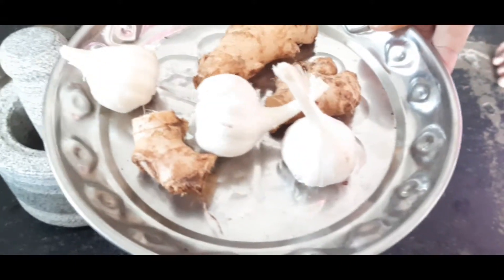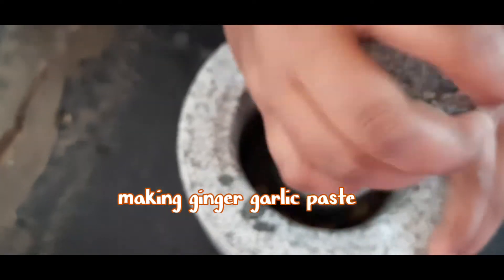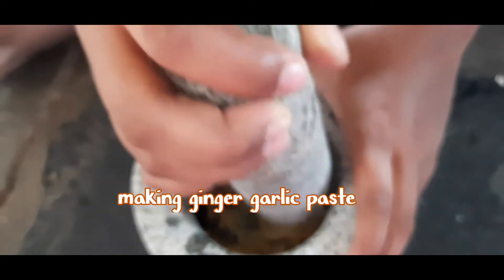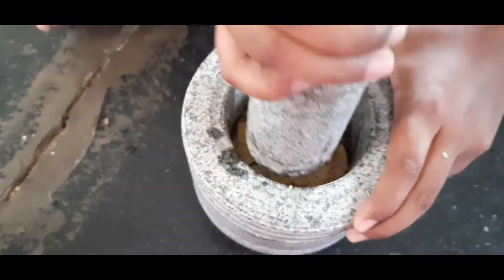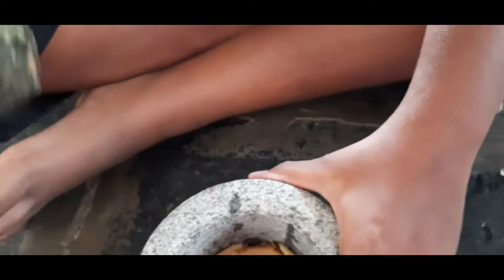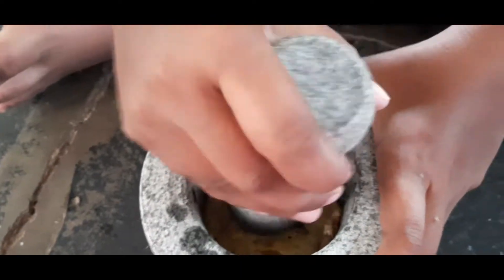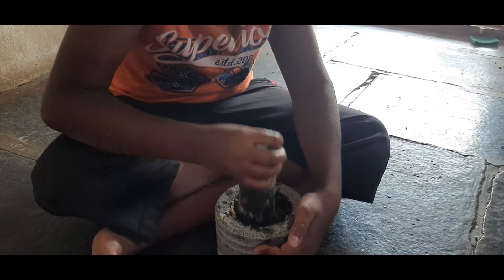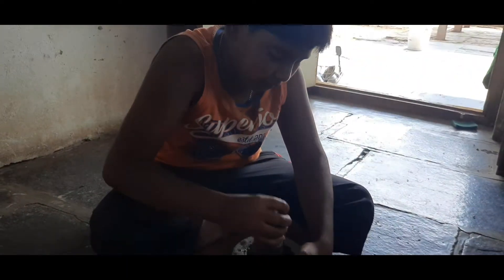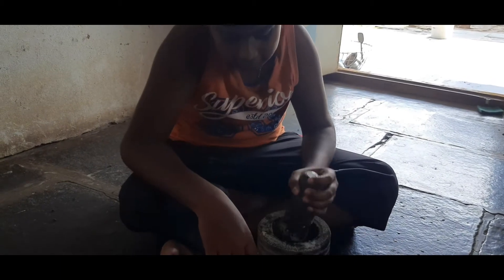So now I am making the garlic ginger paste. We are doing it on a natural grinding stone. If you use fresh garlic ginger paste, the taste will be very good. So I prefer only fresh garlic ginger paste. My son-in-law is helping me to make this paste.